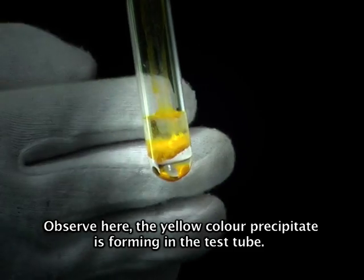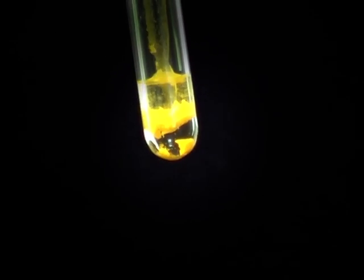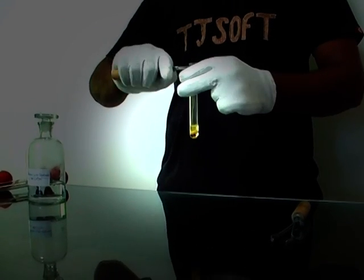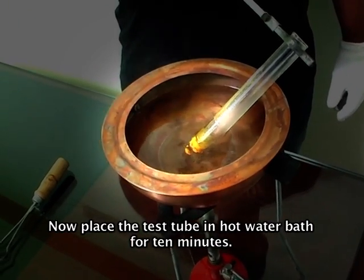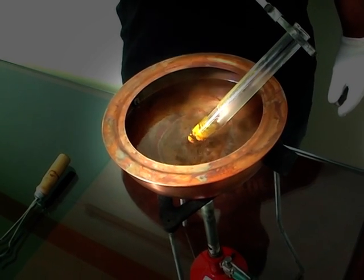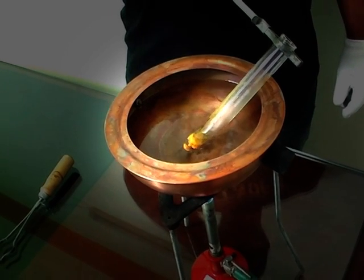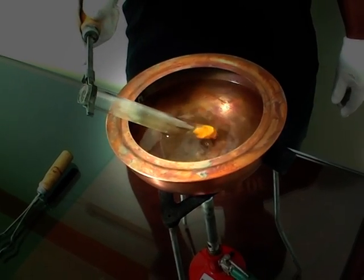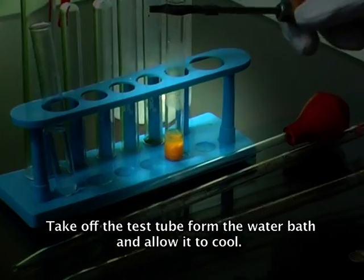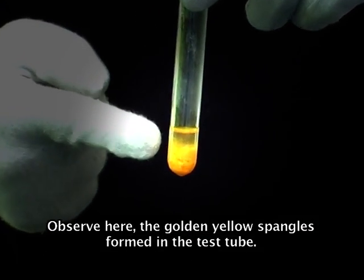Observe here — a yellow color precipitate is forming in the test tube. Now hold it with a holder and place the test tube in a hot water bath for 10 minutes. Take off the test tube from the water bath and allow it to cool. Observe here the golden yellow crystals formed in the test tube.